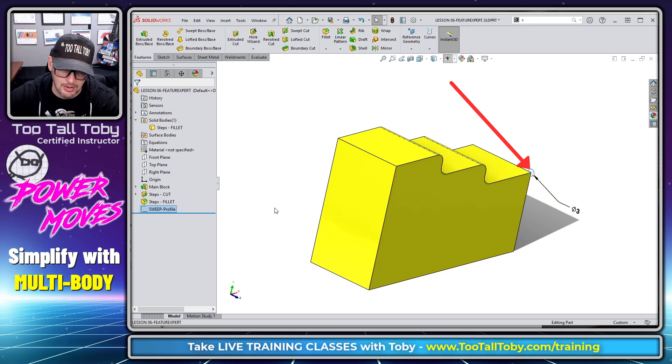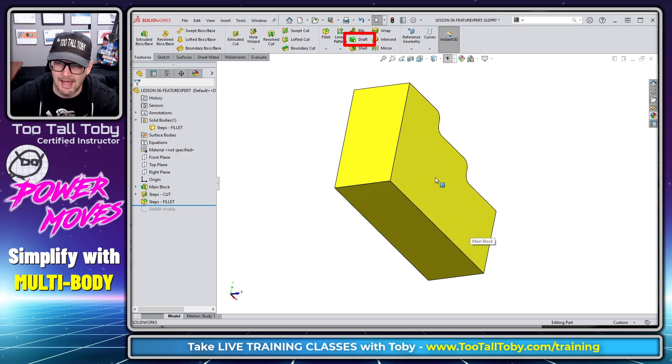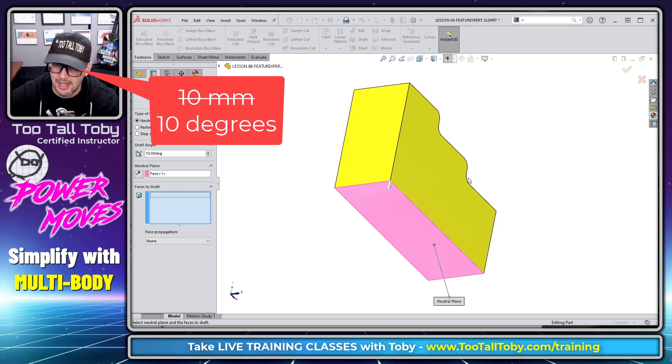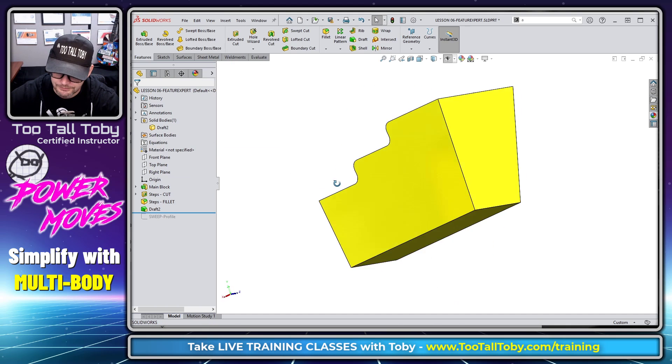What we're going to do now is add some draft to this model. I'm going to click on this lower face and apply some draft — 10 millimeters — and I'll add that to all three sides. The model's getting a little bit more complicated now.